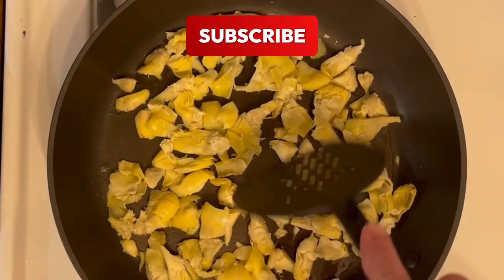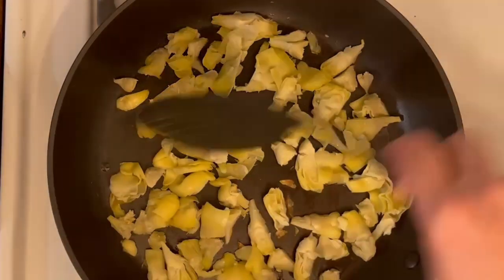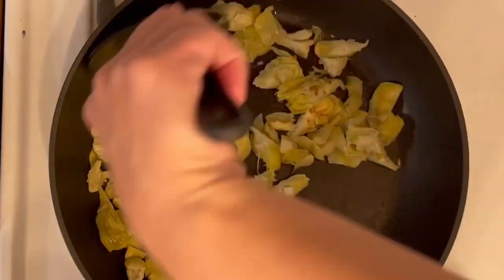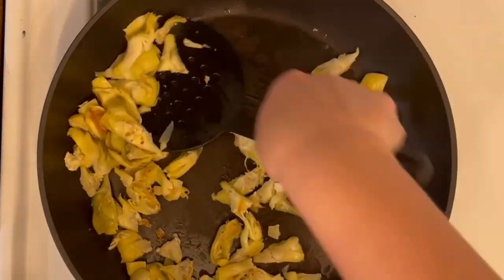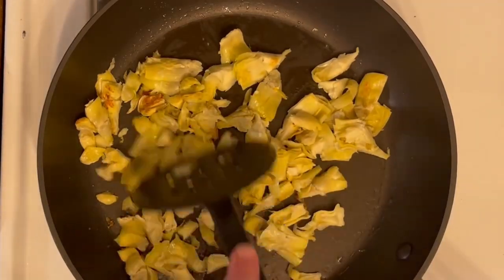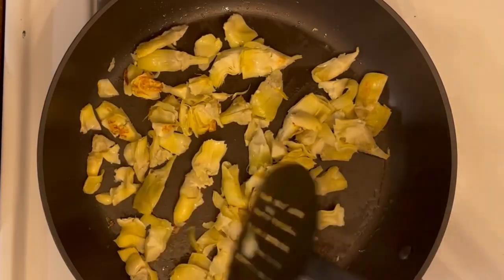It says one and a half to two minutes on each side. Once you do that you just flip them. The recipe does say to put them cut sides down, but I didn't specifically do that because once I squeezed them out they were kind of all mixed up and I couldn't tell which side was which. So I just put them in there and flipped them as best I could to brown both sides.